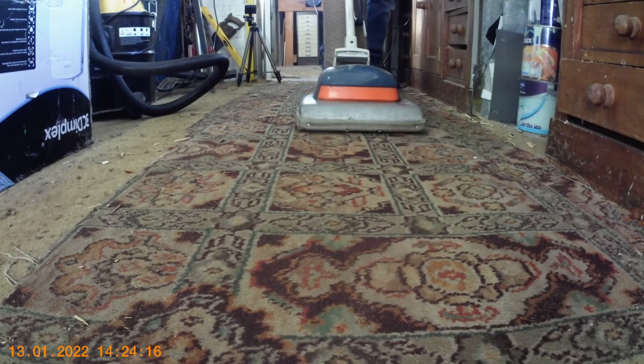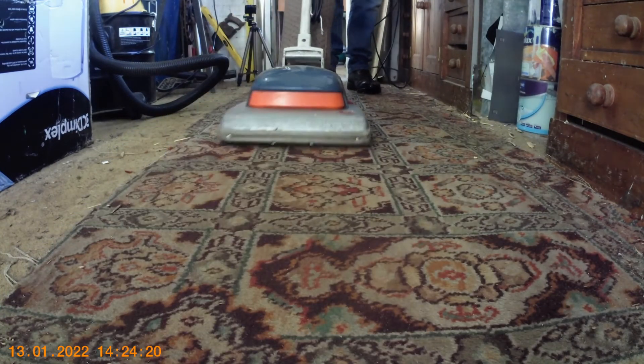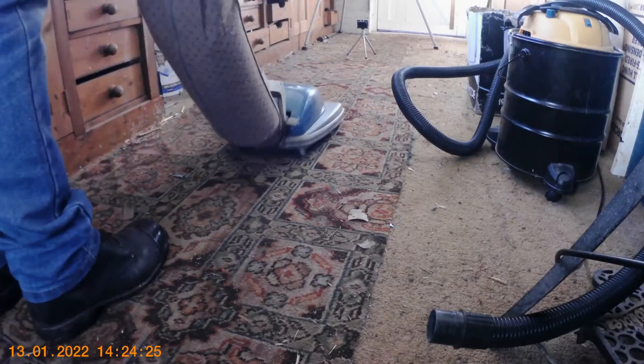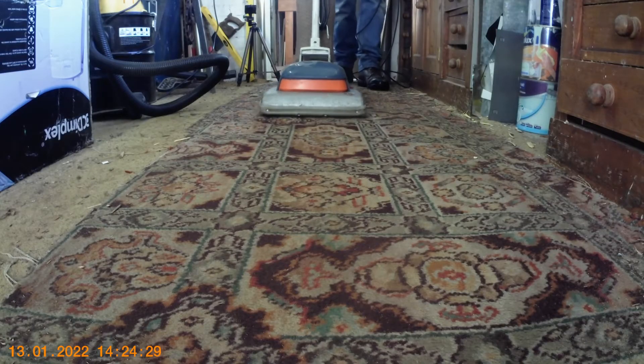Let's switch on and see if it works. Look at that — running beautifully and smoothly. Cleans the carpet beautifully. Lovely machine. What's wrong with that?